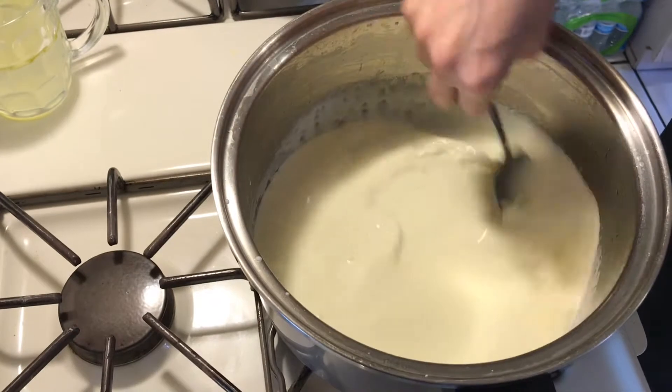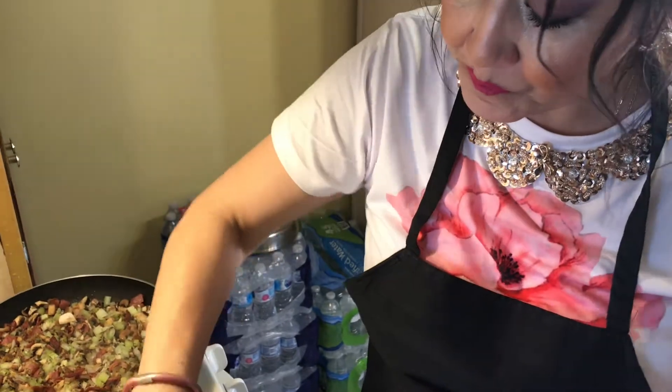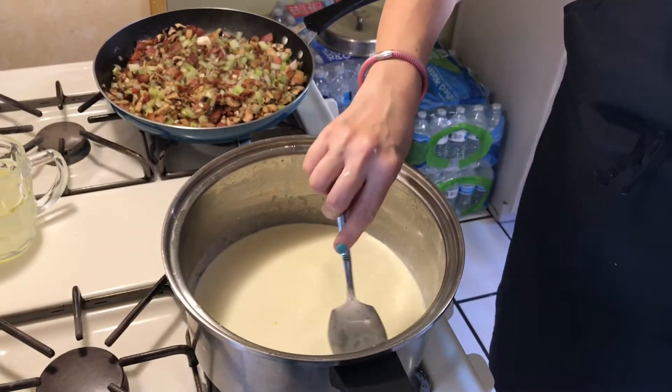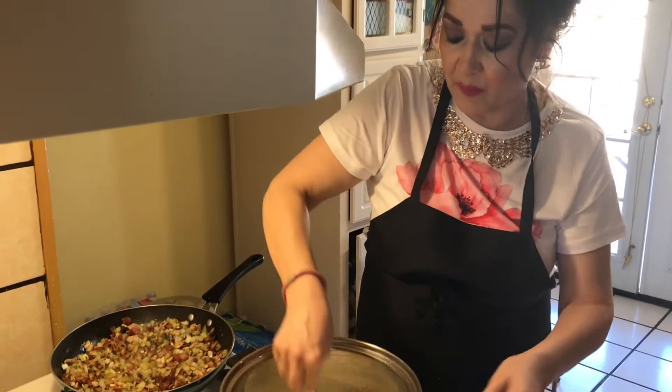So you let this boil. Taste that — it needs more butter, believe it or not. I know, I don't want a heart attack! This is delicious but I don't recommend it every day because it has a lot of cholesterol with all the butter, oil, and bacon. The bacon I used didn't have that much fat — it was really meaty. But you want a little fat so it releases flavor, so you can cook all the vegetables and add all that flavor.